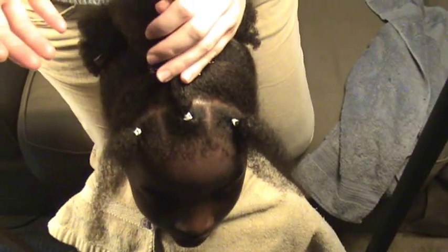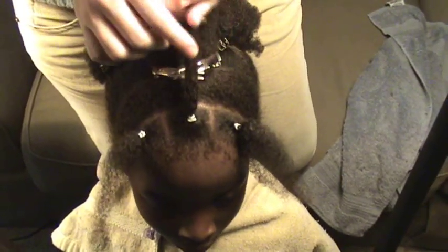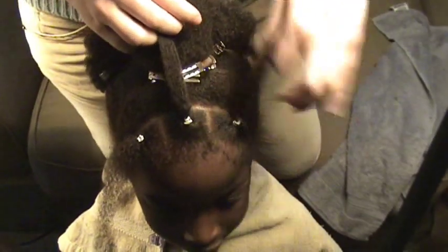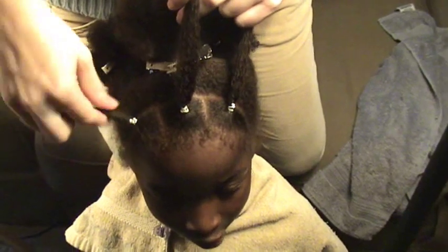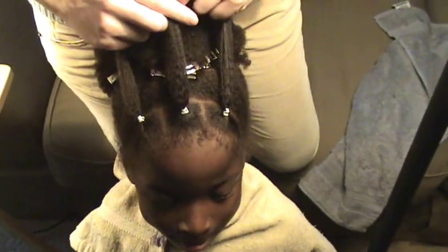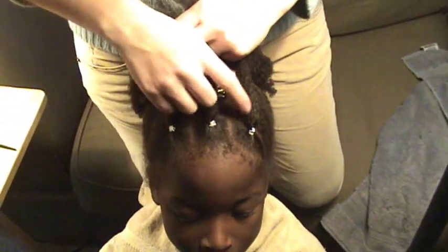To do a Veil Style, just like any other style, you can do these boxes as small as you want — the smaller they are, the longer it will stay looking nice. I started with just three boxes here on the front. You're going to part a row side to side and then split that row into however many boxes you want and rubber band them.